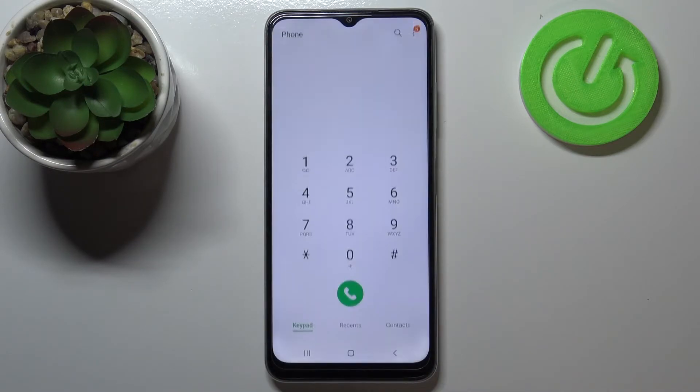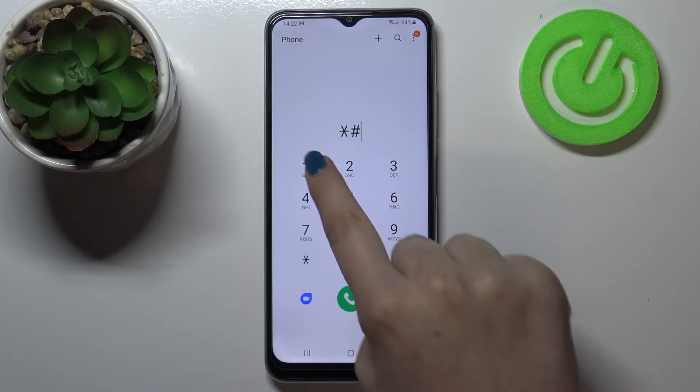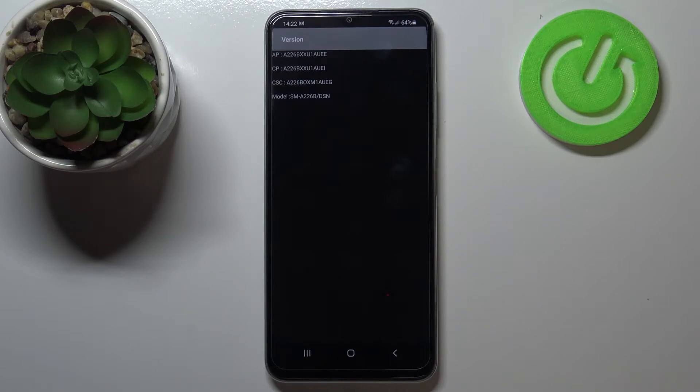Let me tap on OK and show you another code, which is probably the easiest one. It is *#1234#, and here we can check the version of this device — we can check the APCB or the model.